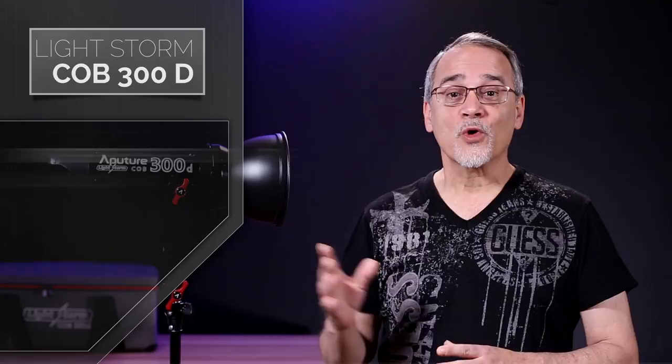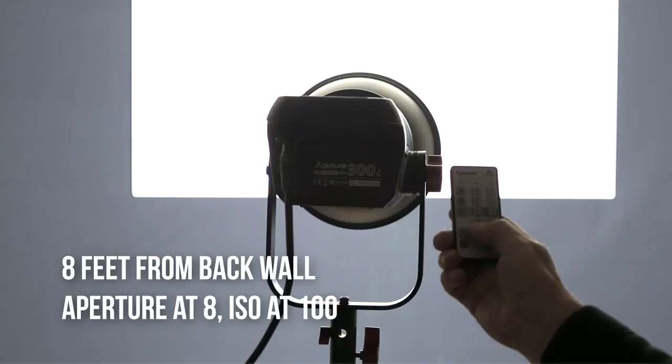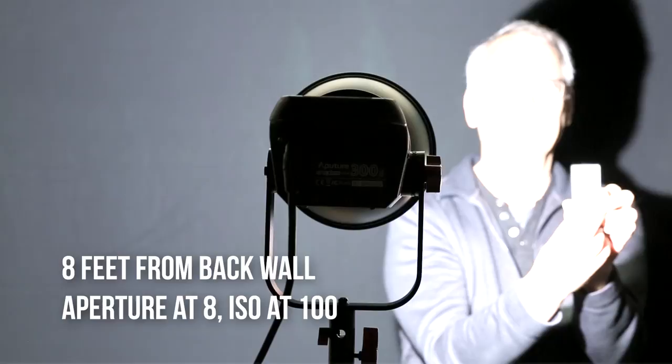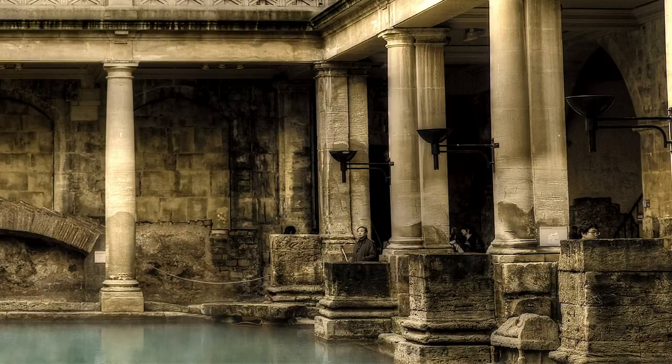LightStorm 300 compares to a typical 2,000 watt tungsten light used on sets. It boasts 48,000 lux at 0.5 meters with its included reflector, and you can reach an incredible 142,000 lux at 0.5 meters with the optional Fresnel mount. I did a bunch of tests with my three-point lighting on and off using this light, and it goes from a really nice 10% brightness to a blinding 100% brightness. That brightness means lighting a wide shot from 30 feet away is no problem, and it allows me to keep my ISO — or gain on other cameras — very low, meaning great shots and no grain.